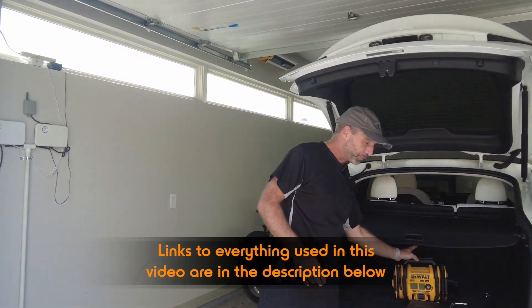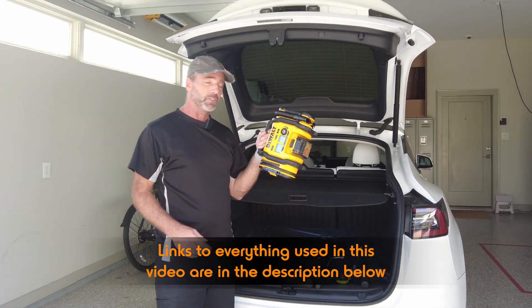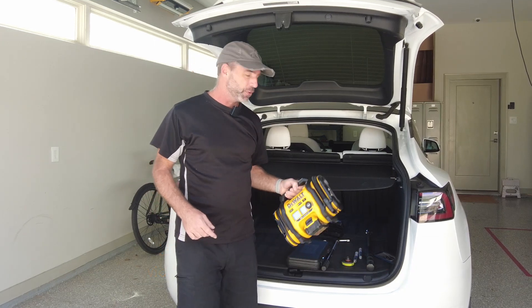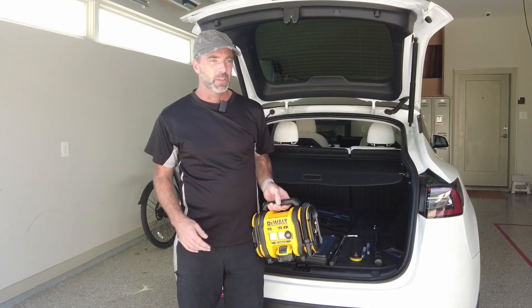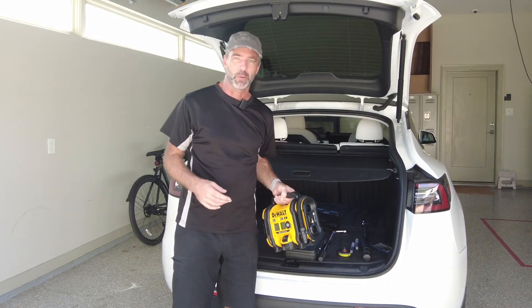The first thing is a tyre inflator. This is a Dewalt one — really, really useful. You don't have to get a Dewalt one; you can buy tyre inflators off Amazon for 20 or 30 bucks upwards. This one's great because it uses the power pack from all the other Dewalt stuff, so it does a great job. We carry this in the car.